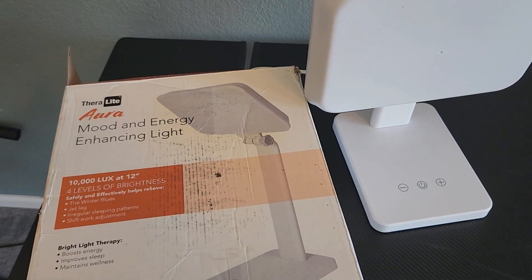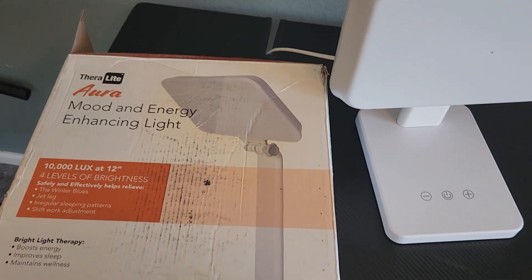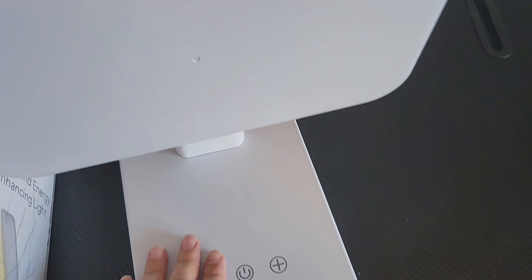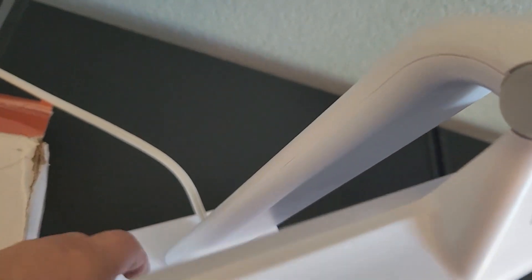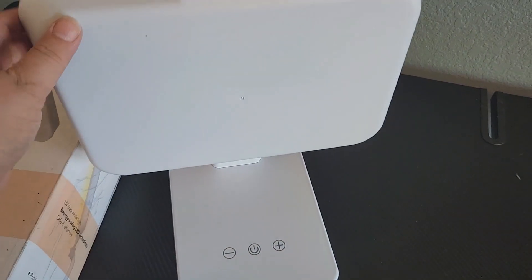Today I wanted to show you what is in the box and what you can expect. So first of all, the light came in this box. It's very lightweight and it was really easy to put together. It comes with this base here and then the actual light which is right here. All I had to do is put that in there — it came with two screws and the tool to screw it in, which was really easy to do.